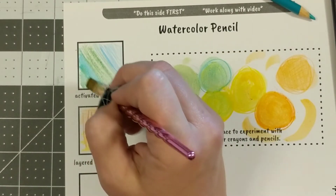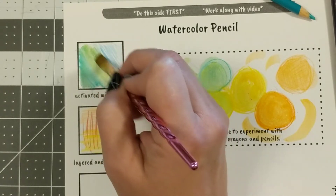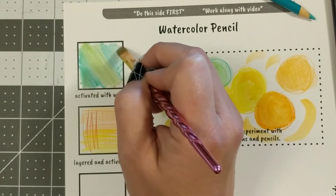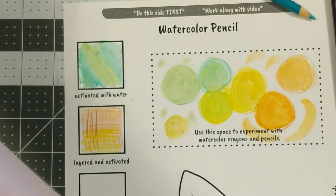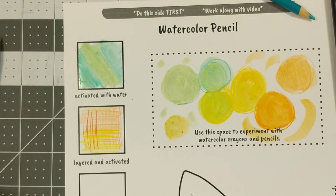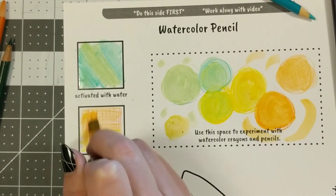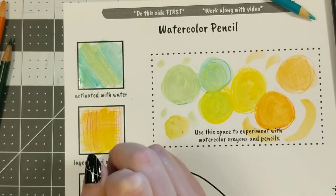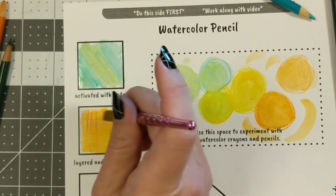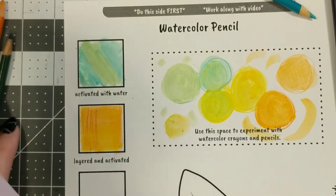Then I take my wet paintbrush and carefully drag over those areas I just marked up — notice how it completely turns to paint. Pay attention to how the pencil and the crayon behave differently: sometimes the pencil leaves a little bit more texture, and the crayon color is a little bit more rich but it definitely stains the paper more.